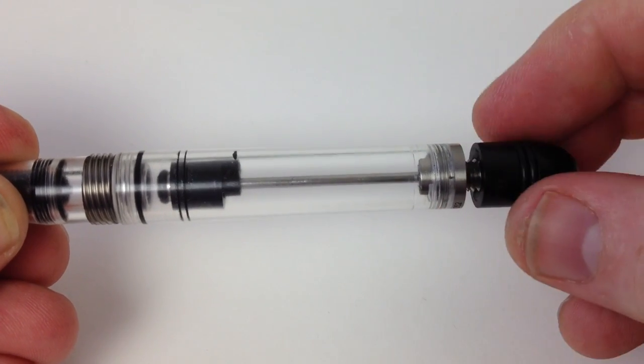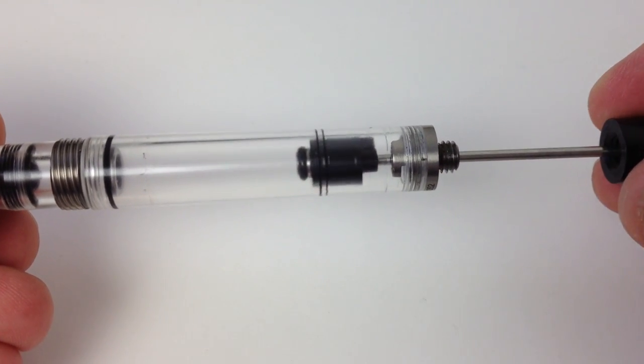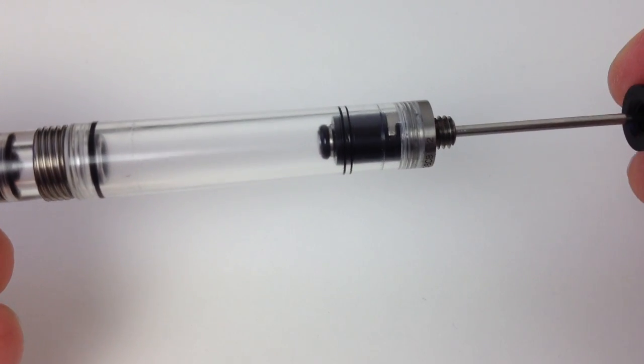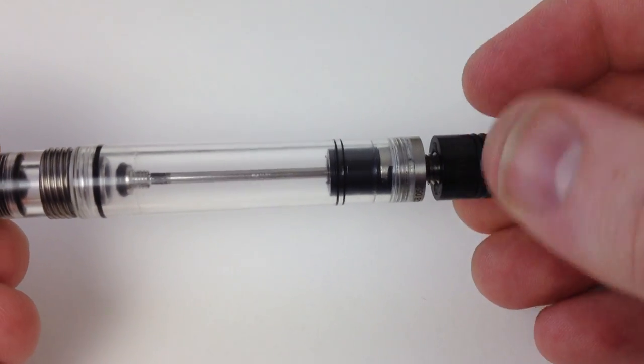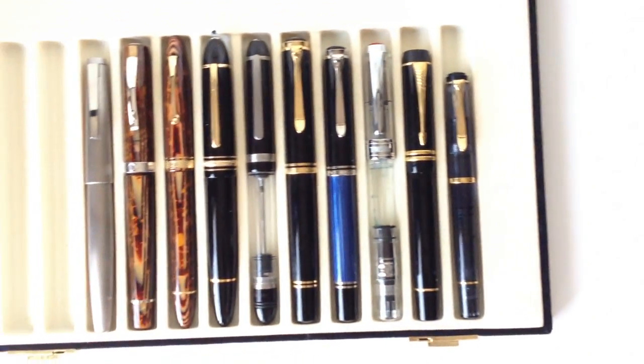After putting the filling unit back in, notice how easily the piston slides back and forth — very little resistance now and it feels much better to use. The ease with which this pen can be disassembled and reassembled is one of its big advantages. If any other pen in this price range needed service, it would have to be sent to a repair center, and you'd be without your pen for at least two to three months.